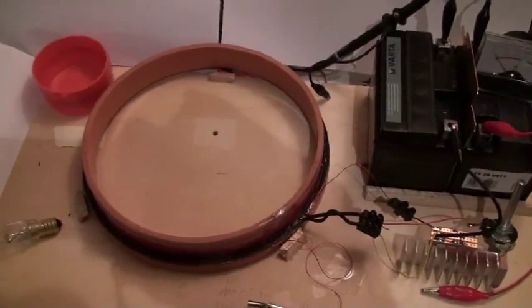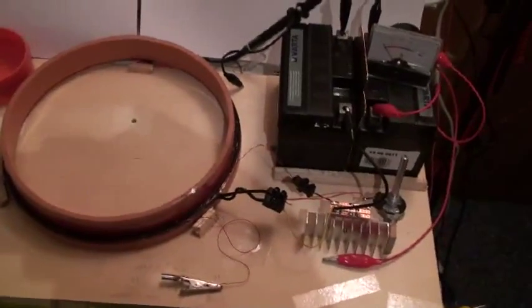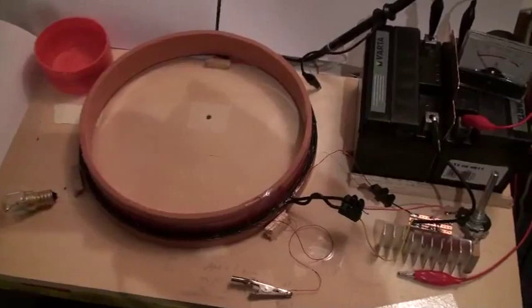Good evening ladies and gentlemen, this is Whoopi speaking. For tonight we will try to make a step forward in the understanding of this Dragon Snell proposition with the flat cashier and the batteries and the plate in the middle.